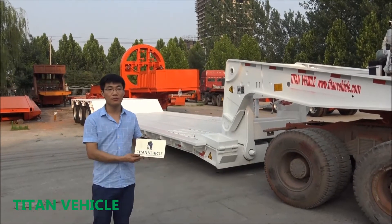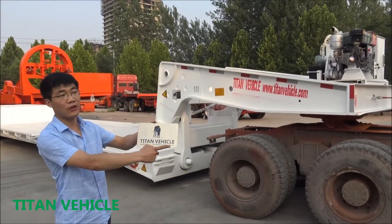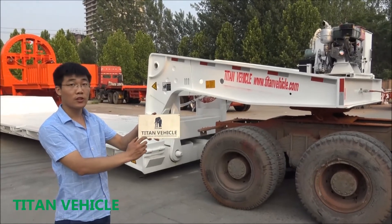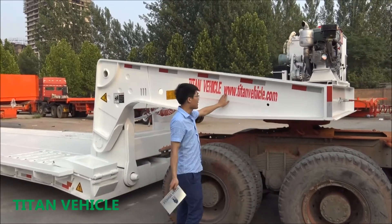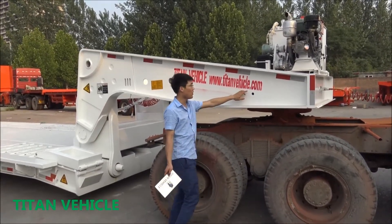Hello everyone, this is Tom from Shandong Titan Vehicle Company. This is our brand, Titan Vehicle. You can find out more from our website, www.titanvehicle.com.